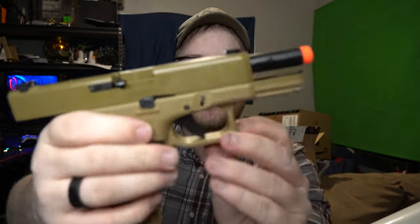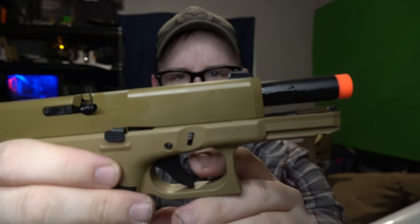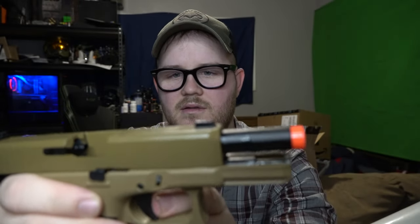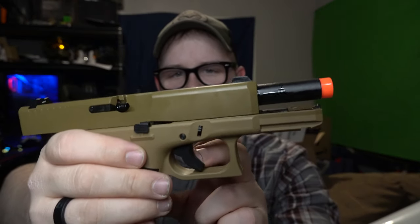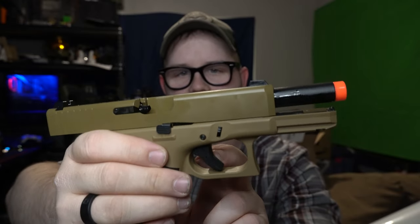The trigger has the dual-action button in there that actual Glocks have, which is meant to be a safety. Oh wow — if you don't press that little button on the inside, the trigger does not want to go back. Interesting. Didn't expect that.